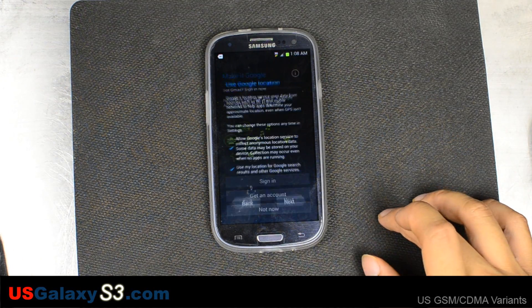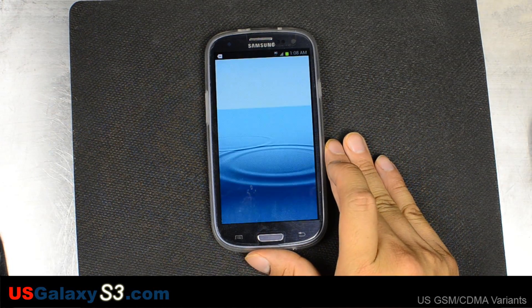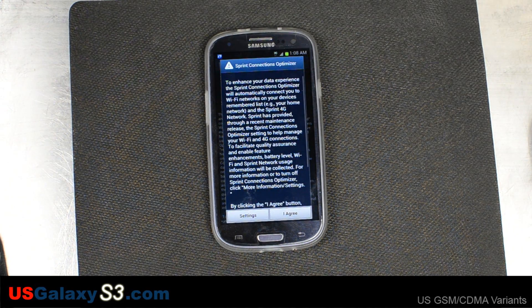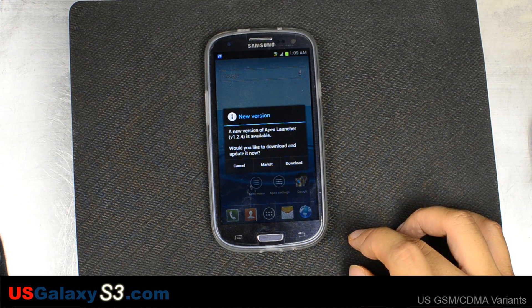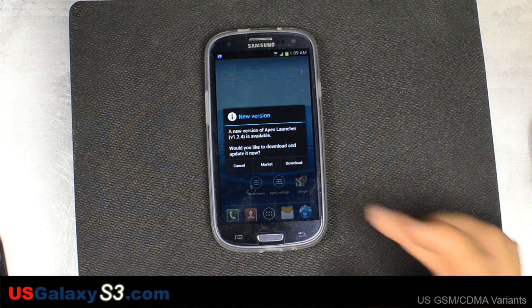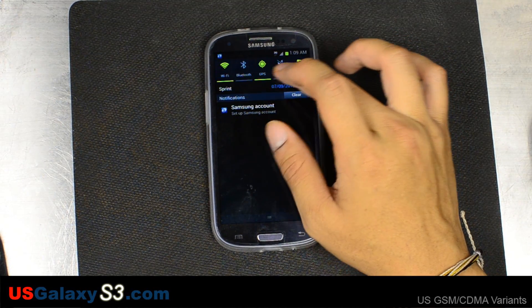We'll blast through this real quick. It does keep the Dropbox app in case you haven't created your own Dropbox account. It's notifying us that there's a newer version of Apex Launcher available — we're just going to cancel out and take a quick look at the ROM.